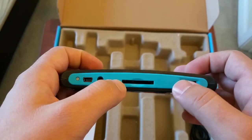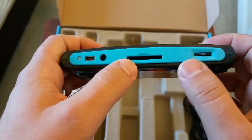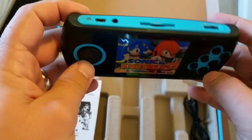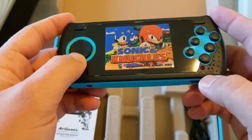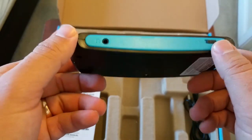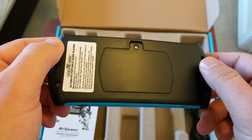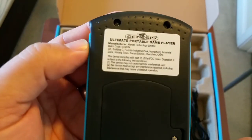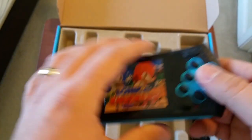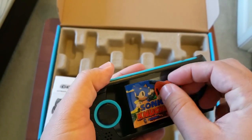Unfortunately this model does not come with the included AV cables that the other model has. The model with the Mega Man on it — I guess it's an updated model — comes with the AV cables. There's also a volume switch and SD card slot on the back, plus another LED that I think flashes when your battery gets low. I haven't had mine run out yet. It comes with what they say is a replaceable rechargeable battery.